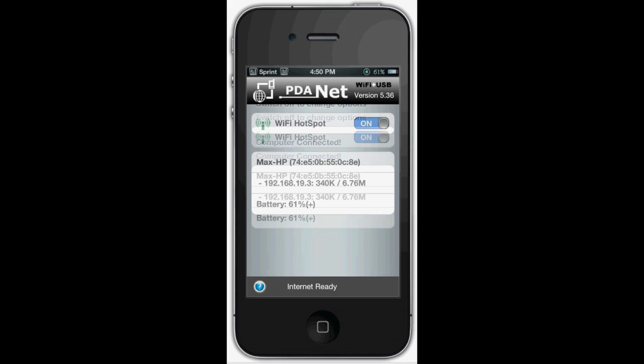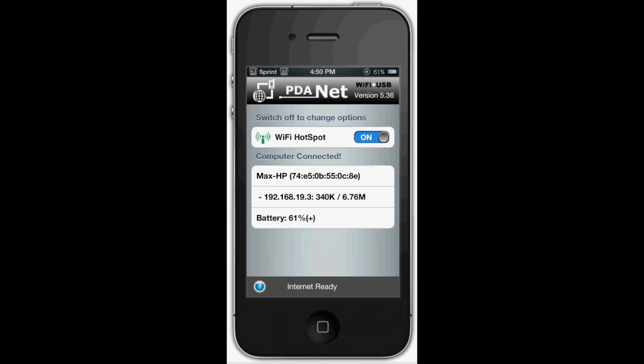The help option in this application is not very useful, so that's just why I made this quick little video to show you how you can set up hotspots. We're going to go to my laptop right now to show you how to connect — we'll be right back.